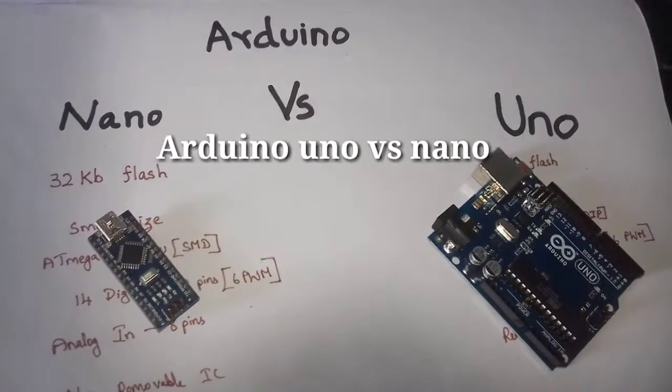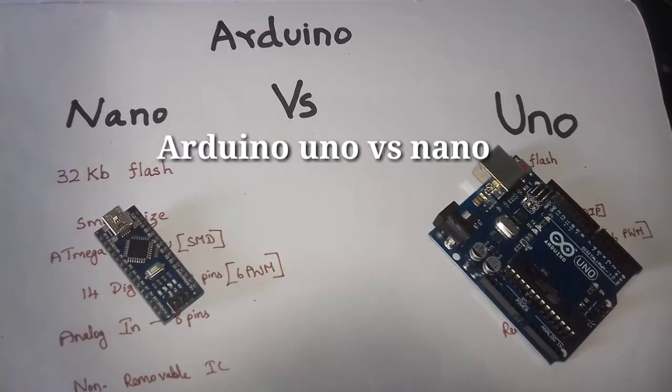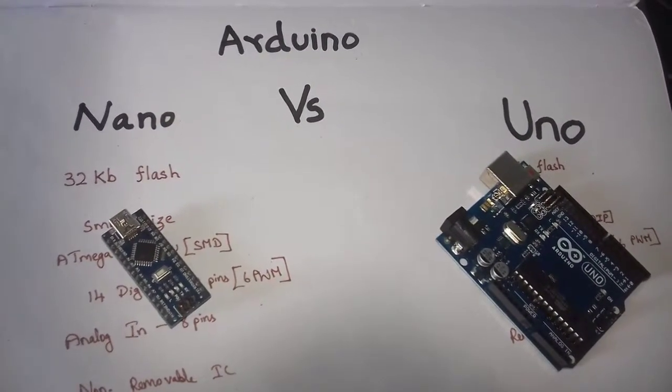In this video, we will see the difference between Arduino and Arduino UNO. In the Arduino family, there are development boards. There are two boards: Arduino and UNO.